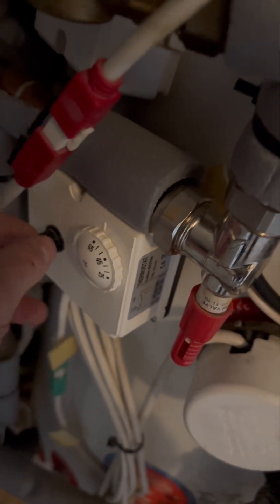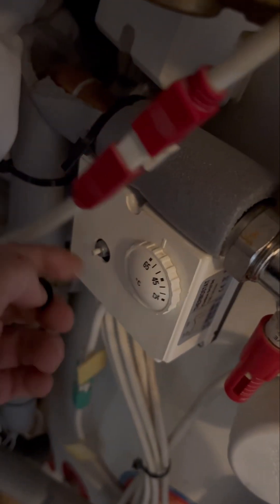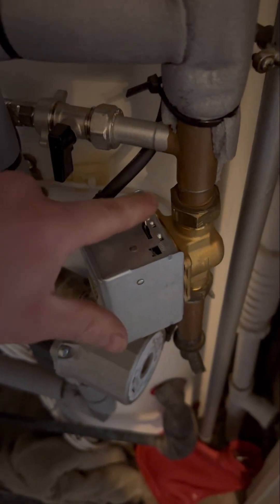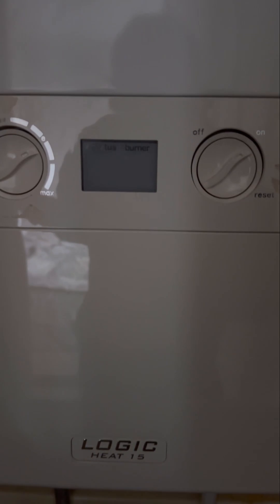Just going to check to make sure the cylinder stat is calling, which it is. Something I always check as well is the overheat stat, just there to make sure that hasn't tripped for any reason. I noticed a new two-port already, so I think this is an existing problem, but the zone valve is open.